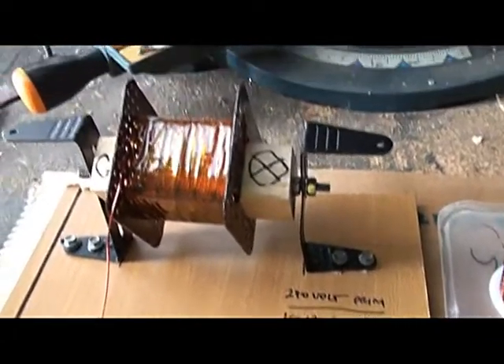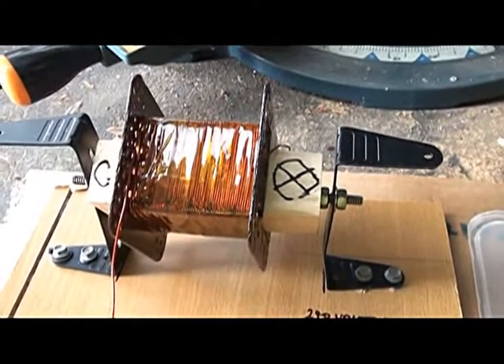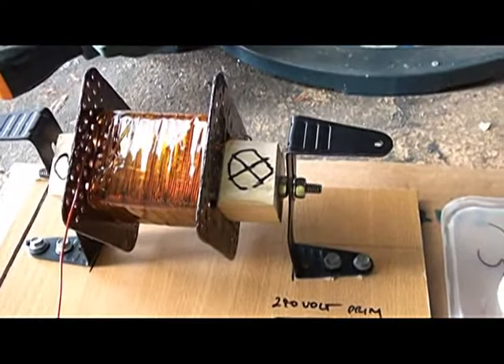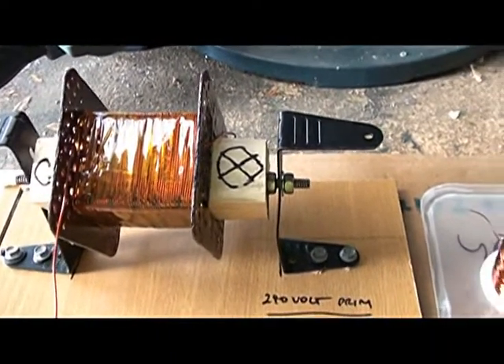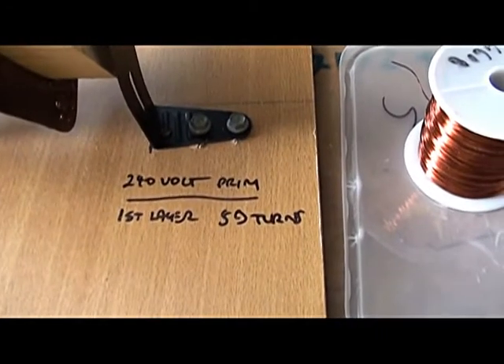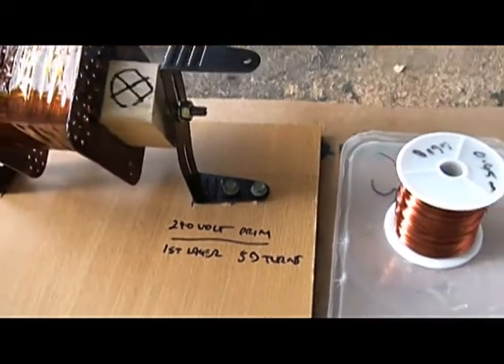As you can see, I've laid down one layer — just taking it very slowly, very steadily. You can't rush these things; you just do one layer at a time, have a rest, make sure all the wires are nice and even. And I've marked here on my temporary board that it took 59 turns for that first layer.